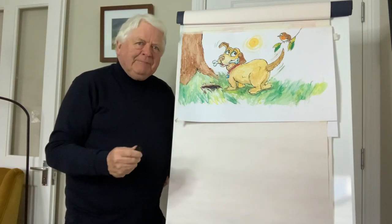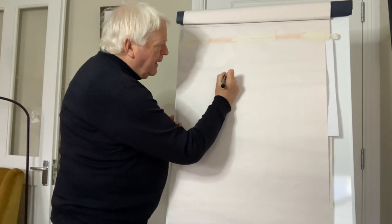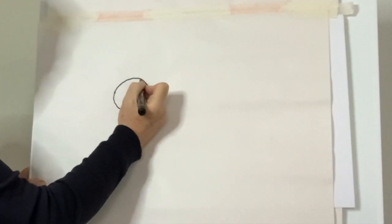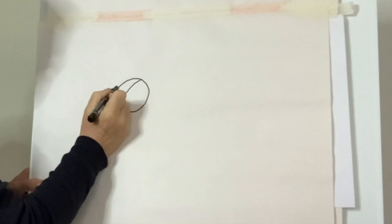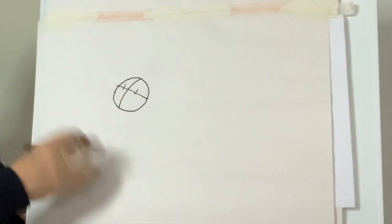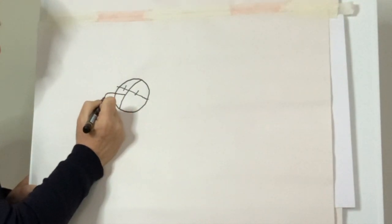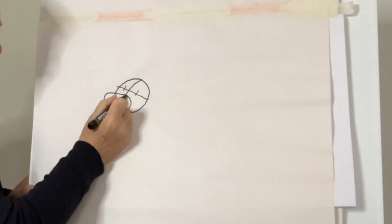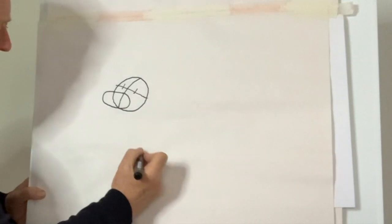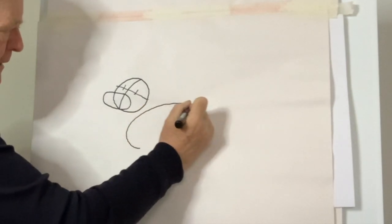Okay, ready? Pencils and paper? Good. So if you start off by drawing an oval shape like this, and then put a line through it like this, a line across like this and two little lines there. So you're indicating the eyes up there, and a dog has a snout as you know. So we bring its shape out like this and back around like that. So that's roughly the head. Now the body again, we can keep this sort of egg-type shape, go around like that.